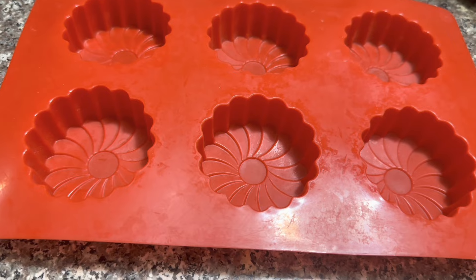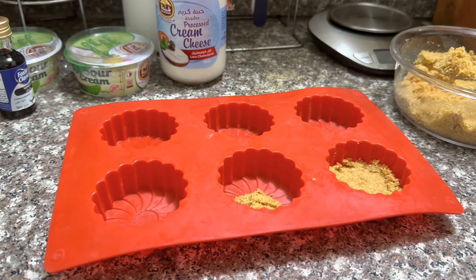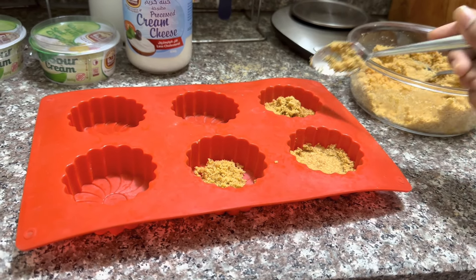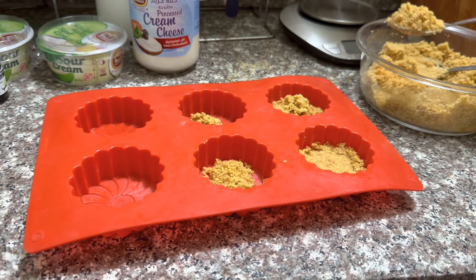Then you have to apply a little amount of butter to each of the molds to make sure that you can easily get the cheesecakes out when they are baked. Then you can evenly distribute the mixture into the molds and set it aside.